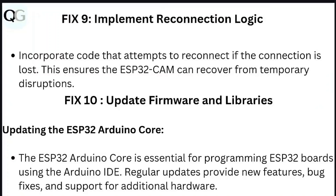Step 9: Implement reconnection logic. Incorporate code that attempts to reconnect if the connection is lost. This ensures the ESP32 cam can recover from temporary disruptions.